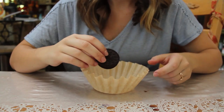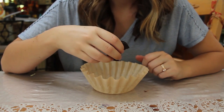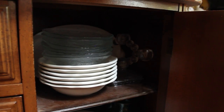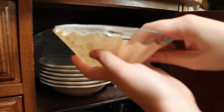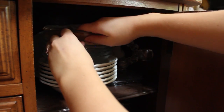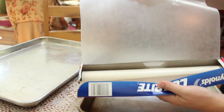Catch drips and crumbles: have kids use coffee filters for cookies and other messy foods. Protect your china: keep your best dishes chip- and scratch-free by putting a coffee filter between each piece when stacking.